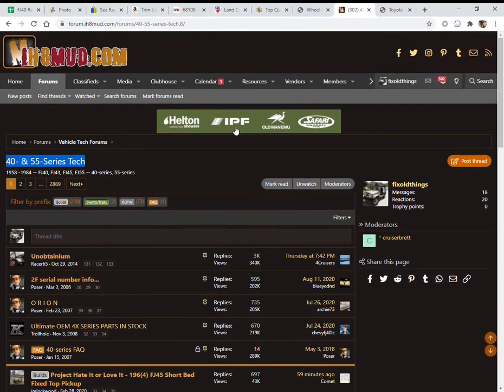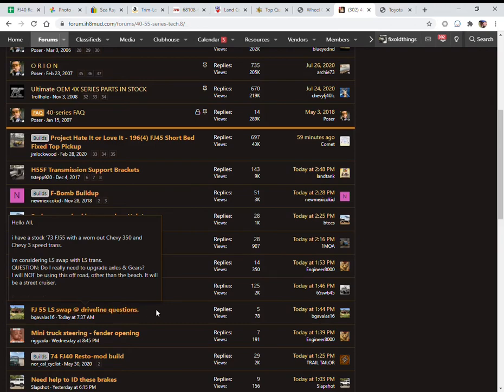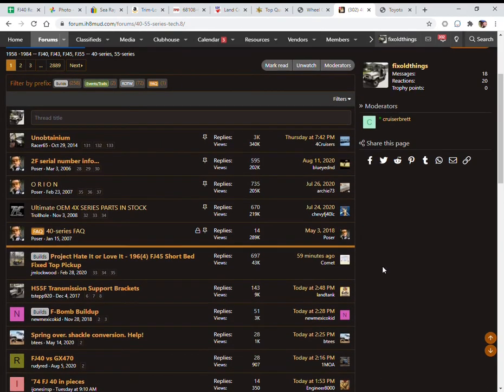A good place if you're not sure where to find things, or if you've got any sort of question, is the I Hate Mud forum. I pretty much post my questions on the 40 and 55 series tech forum, but this is actually a source for parts too. People that have projects done and have leftover parts will sell them here, and even if you can't find parts, you can often find people who know where to get things. So before you give up or before you pay too much, ask out here. Even if you're modifying a newer Land Cruiser, this is a place to get other people's experiences about modifications like putting a V8 in it.